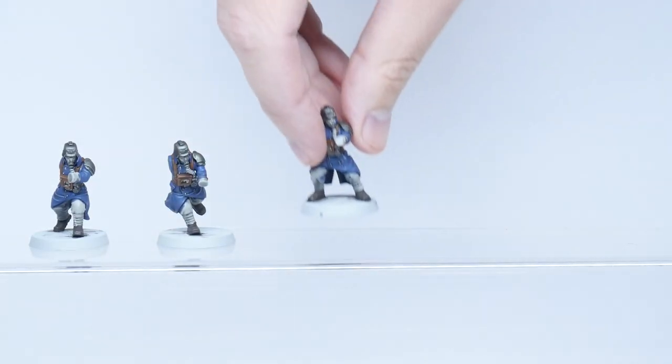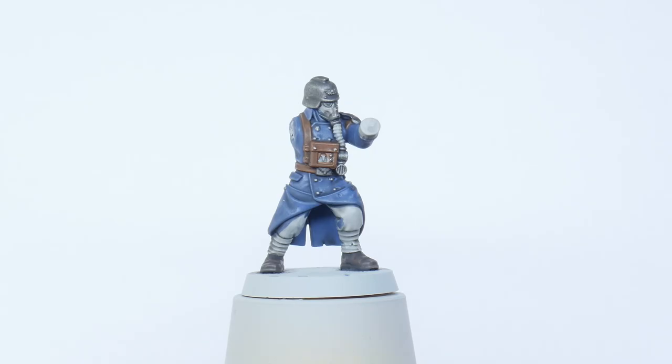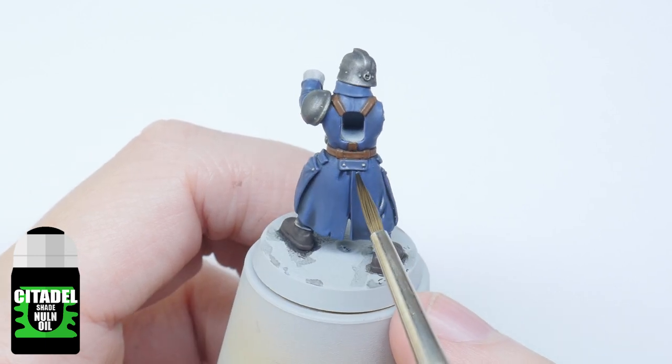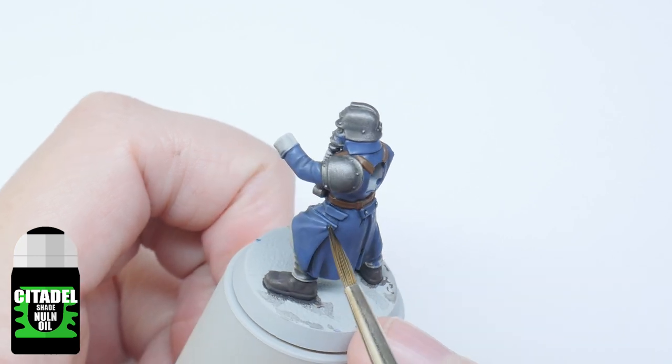Now the wash has fully dried you can see that it's started to create the definition I was after, but I do want to take it a step further. I'm just going to use some Nuln Oil as it is to go around the miniature and darken those deeper recesses. I also use this on the little buttons and weapons to bring out the detail even more.